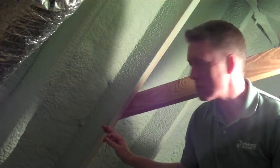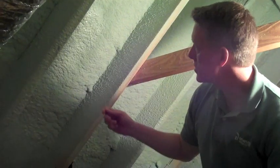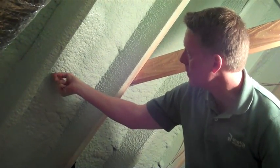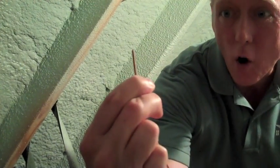These are 2x10 rafters, and you can see mostly it's empty of insulation. I've got a little piece of copper wire here which I can stick in and measure the thickness of the insulation. That's maybe a little bit over an inch of foam in that spot that I just measured.